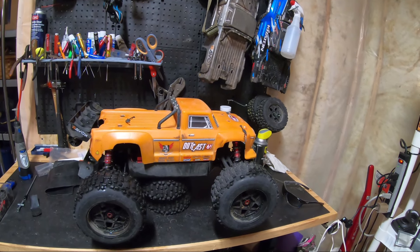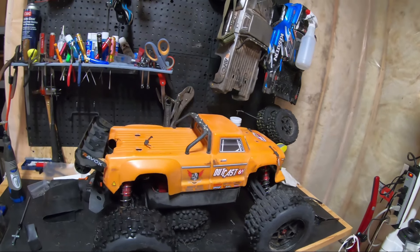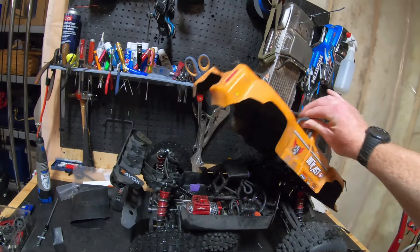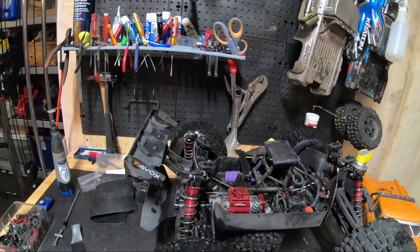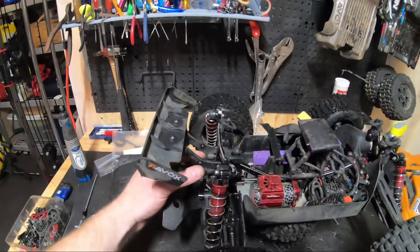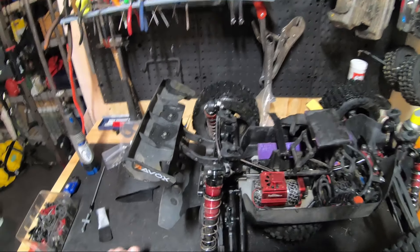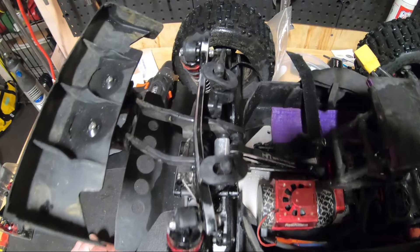I wasn't quite done bashing and my battery cut out on my GoPro and I didn't notice it — sorry about that. One of the bad landings for the Outcast: I landed really hard on my rear wing mount, broke the modification that I made, and as you can see it just demolished this Hot Racing rear shock tower.